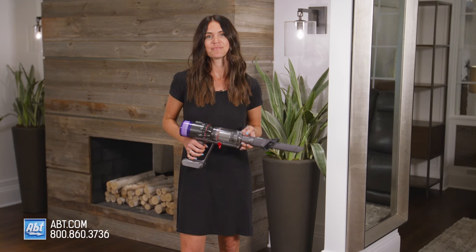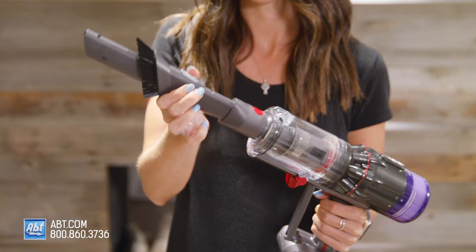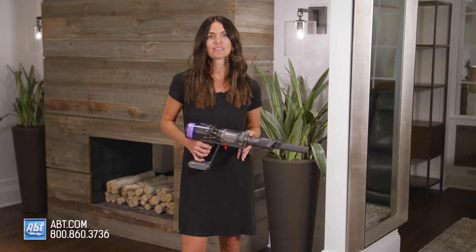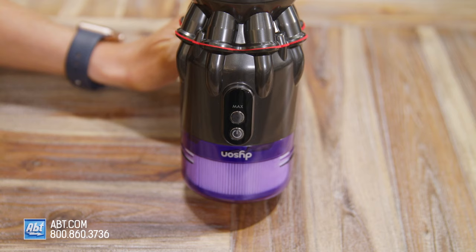It's super easy to switch from the nozzle to the brush. To use the brush, you just push it up until it clicks. And to go back to the nozzle, just push this button in and slide it back down. The Humdinger has a simple two button control. You press the power button once to turn it on or press the max button to turn it up a notch if you've got some intense spot cleaning to do.